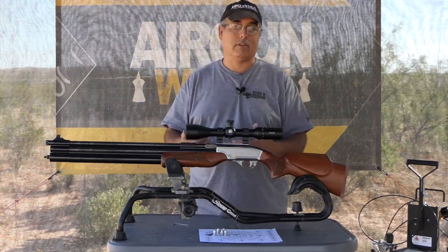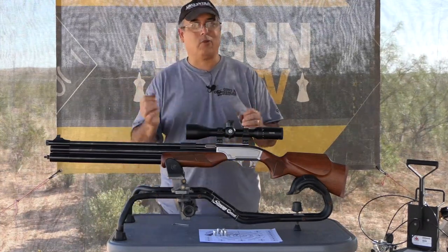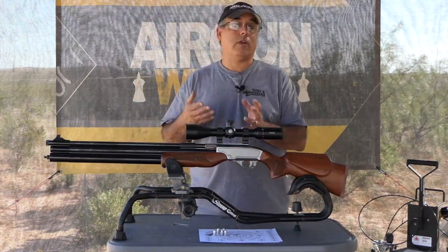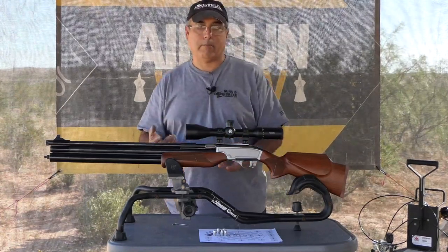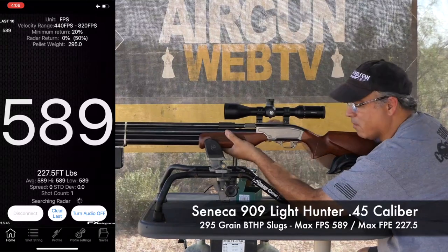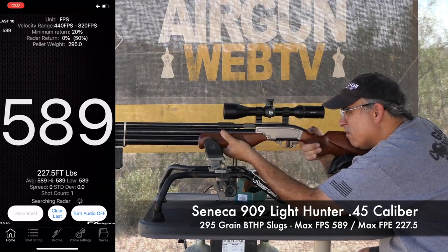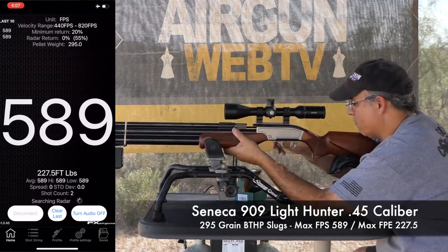You do want to go .457 — .457 is going to be more accurate than .454. I learned today that .454 really doesn't run well on this gun. I even had some round ball that I thought was going to run great, but it was .454 and it didn't shoot well at all — very inconsistent. When I went to .457 ammo, which was also heavier, it was very consistent. This is essentially a 220 to 230 foot-pound gun depending on your ammo, and from 250 grain up to 350 grain it's all about the same power output.